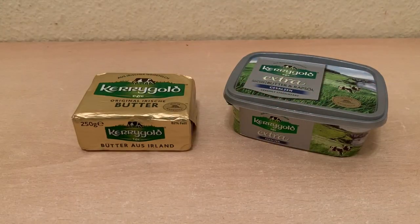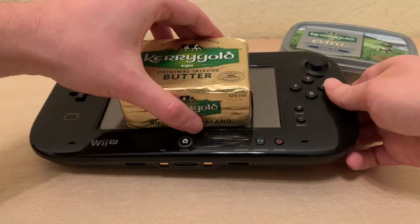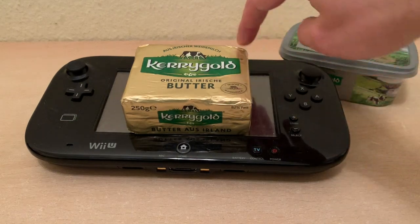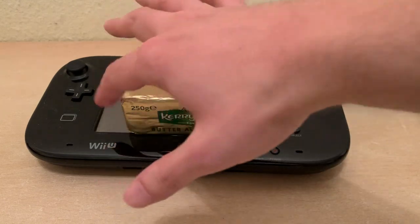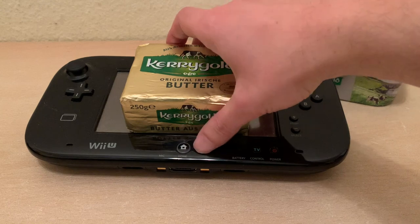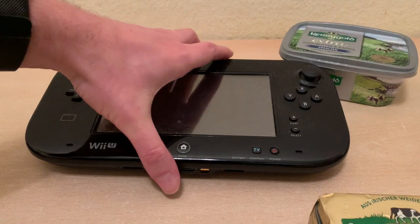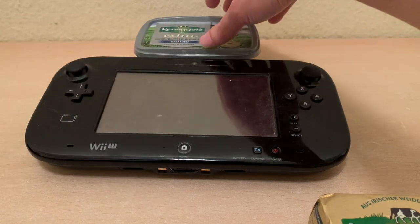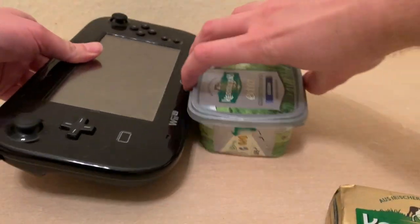We'll obviously also need to compare it to more modern handhelds. So we'll have the Nintendo Switch right here. And you'll see this is just dwarfing the Nintendo Switch — it's so tiny. And you'll see this practically 4:3 aspect ratio here with the black bars of content on the side, if you were to display this on the screen, for example. And this one is pretty much the same height as the Switch. Well, this end is much taller, as you can see.